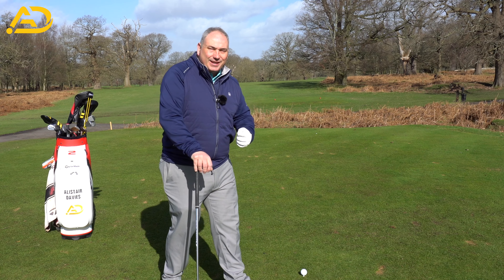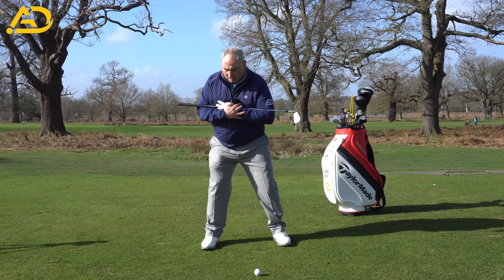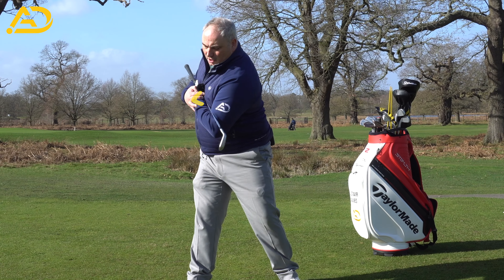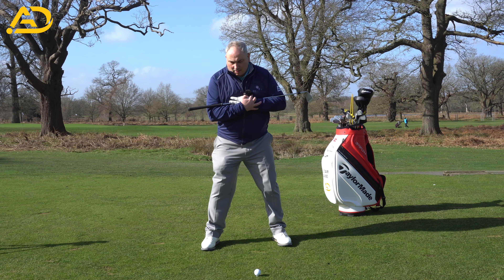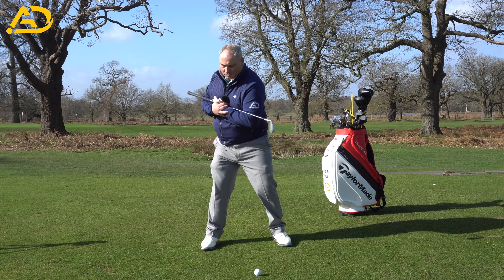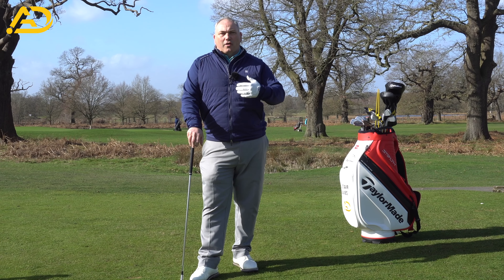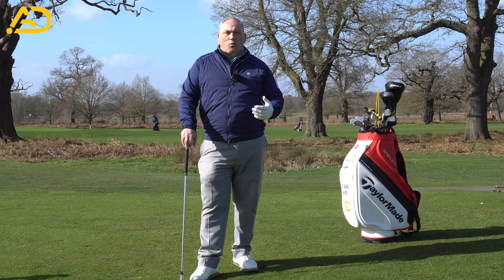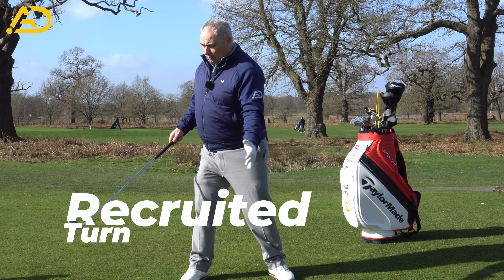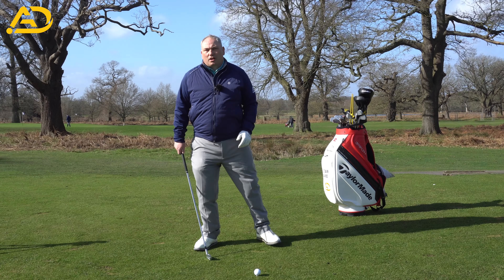If you're hitting the ball fat and thin, working the shoulder down can help with strike, but it's not what I'd recommend. Take a club across your chest and set up, feeling your shoulder turn behind the golf ball — it moves down and across. Ideally we want to feel this happens with the whole thoracic spine, allowing your body to move. Breathing will help you move more effortlessly. We're going for what I call a recruited turn, where the shoulder blades and thoracic spine move in harmony.